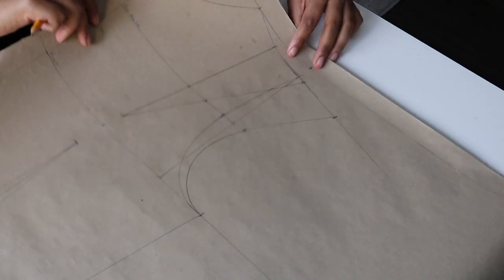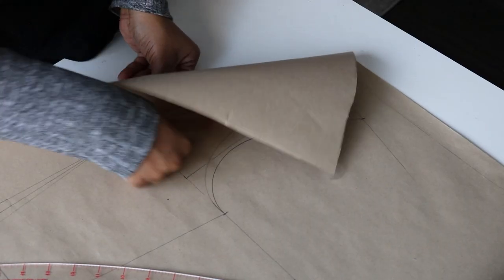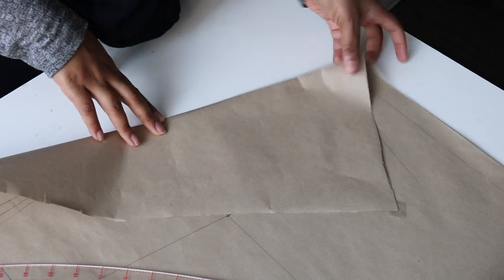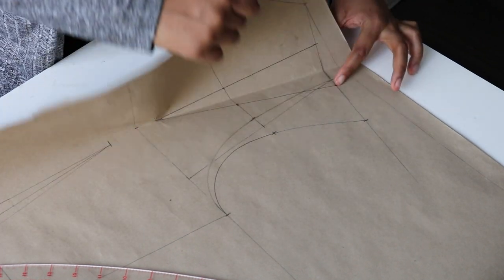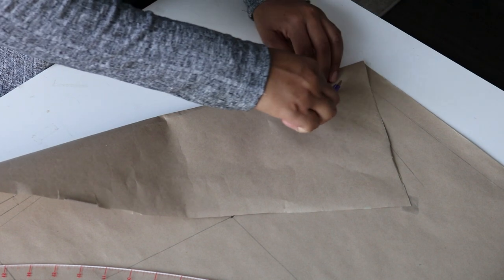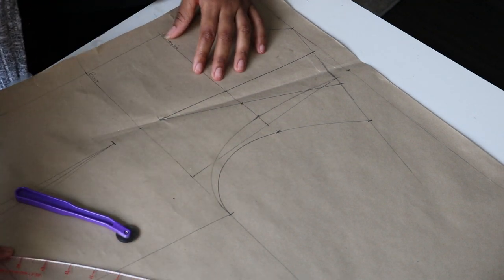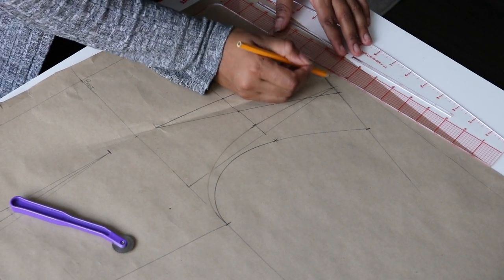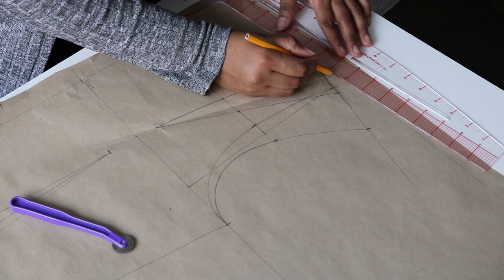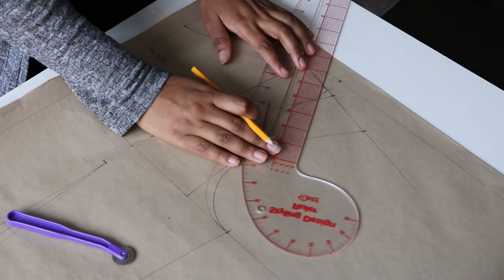This part is a bit complicated, so just watch closely. What I'm going to do is fold my shoulder dart and make sure the lines sit on top of each other. I'm going to grab my tracing wheel and from the edge, trace to the center of the pattern. Then open the pattern back up — you're going to see that it gives you a triangle-like shape. This accommodates for the shortage when you join the pattern, so your shoulder will be equal. Use your ruler to draw that line out and draw the triangle.